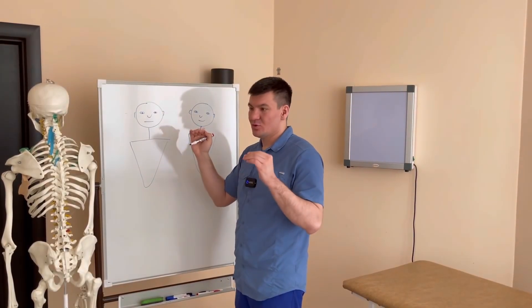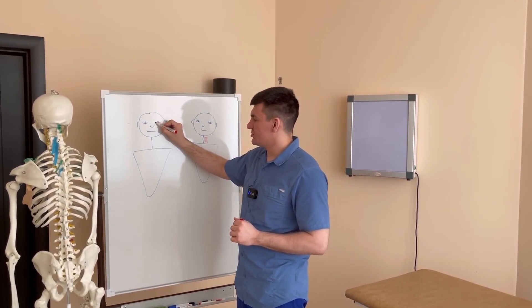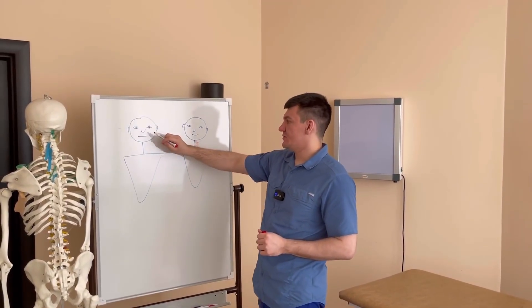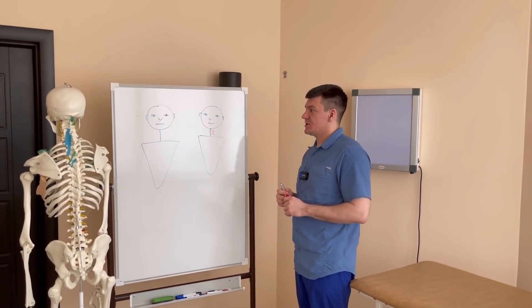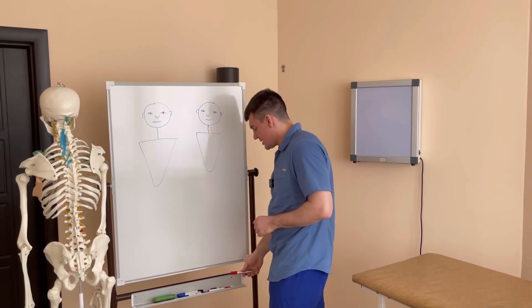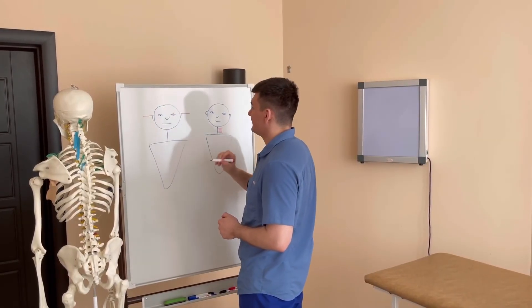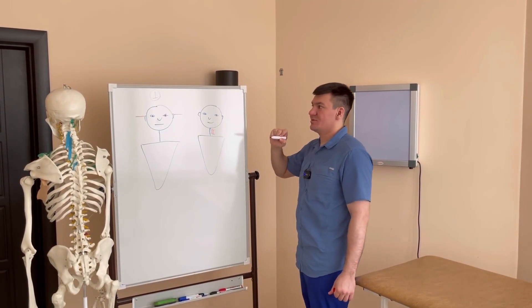When we turn our heads, our eyes also participate in that movement. There are several muscles around the eyes — some move them upward, some downward, some to the right and some to the left. There are muscles involved in moving the eyes during a turn, and other muscles that turn the head itself. This young man is lucky — his eyes are on the same level, aligned with the floor. Everything is more or less fine and his vision is good.